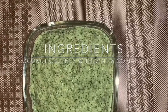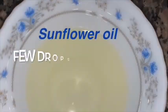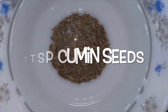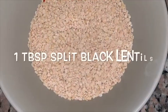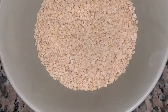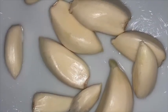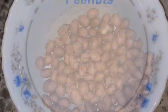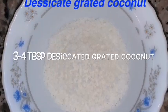The ingredients required to make the coconut chutney with mint and coriander are: a few drops of sunflower oil, one teaspoon of cumin seeds, one tablespoon of split black lentils, two to three cloves of garlic, and two tablespoons of peanut.